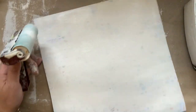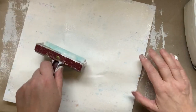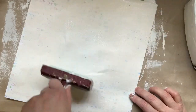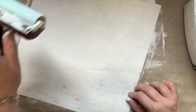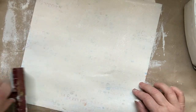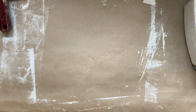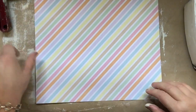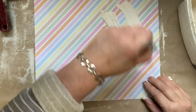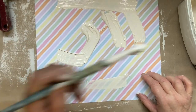Let me know if anybody has tried emulsion or household paint on the gel plate — I'm a bit scared to try that, even with my old one. It is a lot cheaper than using gesso, though.